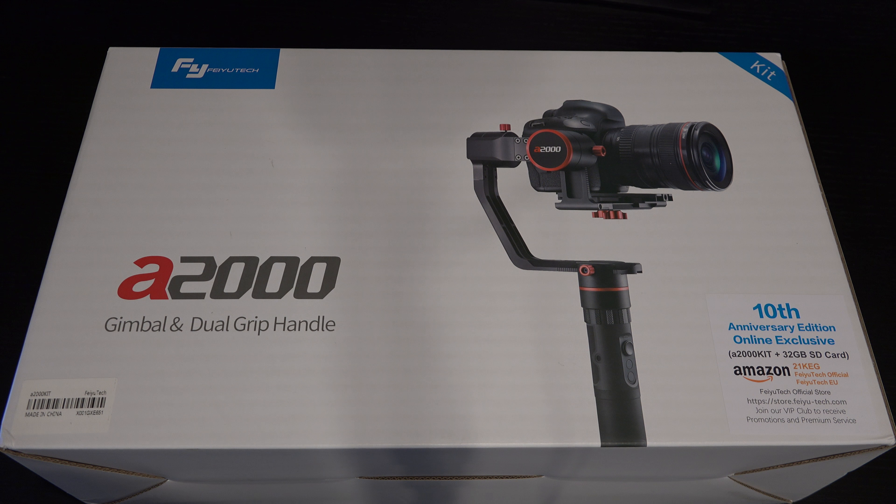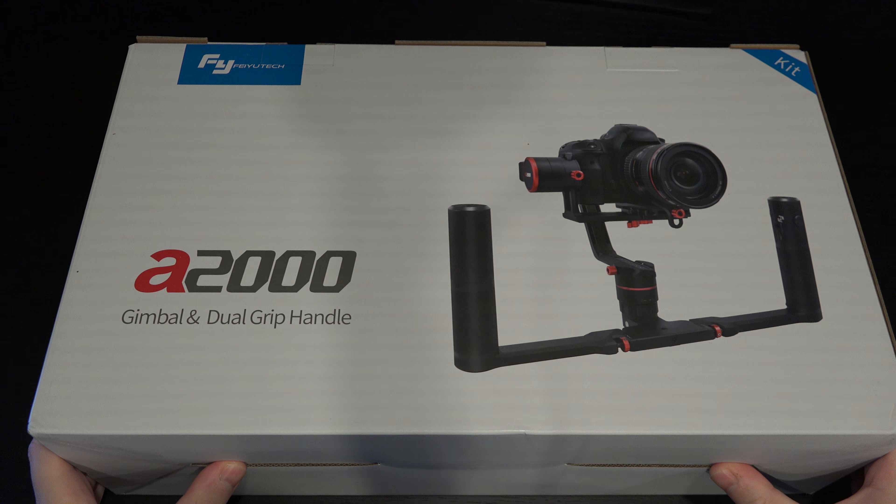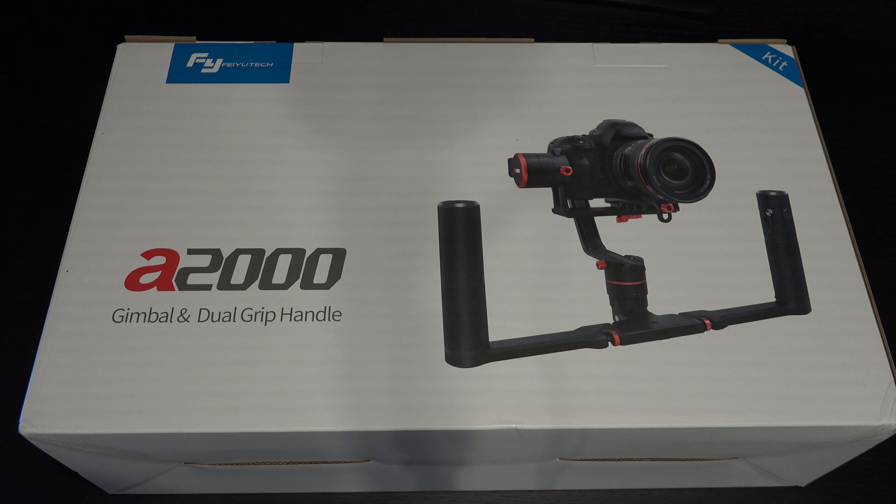The kit retails for $799 and it's a 10th anniversary online exclusive that Feiyu is doing with Amazon. Full disclosure: I did purchase this product. It comes with a 32 gig SD card, but more importantly what makes this the kit is the two-handed support system. I did my homework — I've been watching this space for a long time and considered springing for the Ronin, but from a mobility, battery life, and flexibility standpoint, this seemed to check every box.